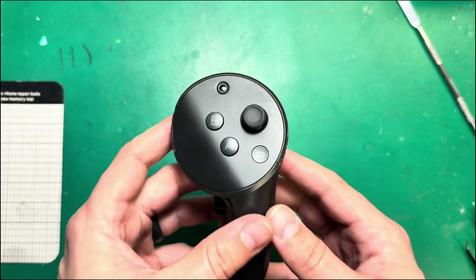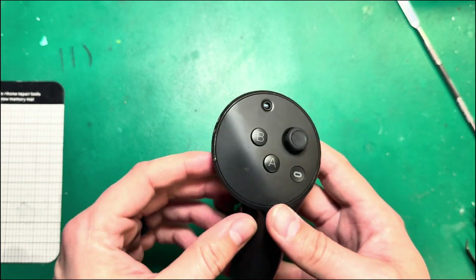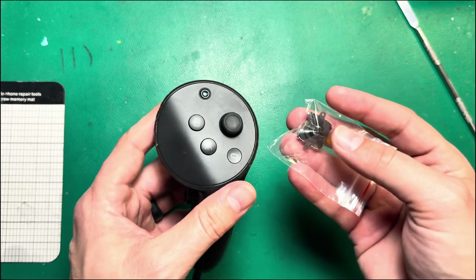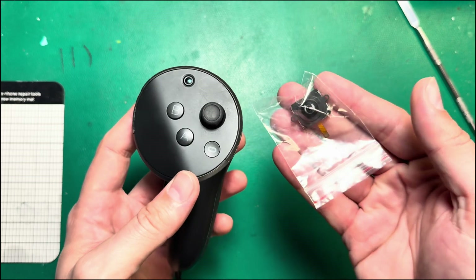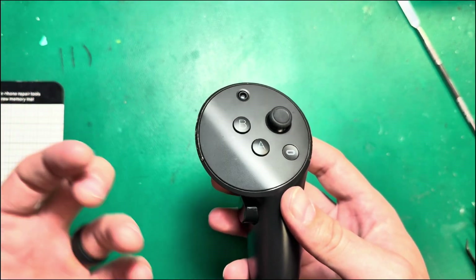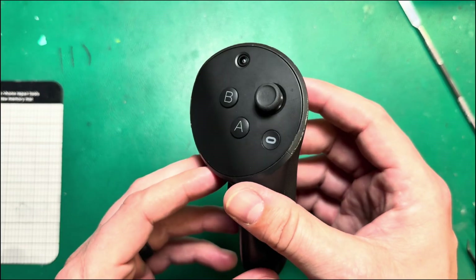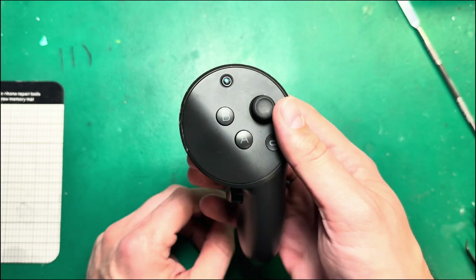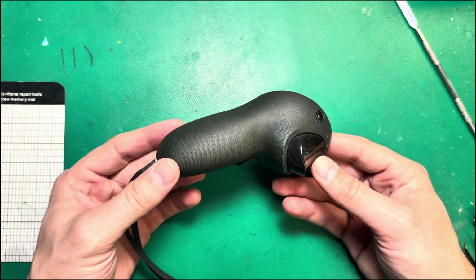Probably the two most common things that I see with these controllers are joystick drift, because all Quest controllers share the same joystick module. These joysticks, just like the ones in the Quest 2 and Quest 3 controllers, have the same issues because it's the same type of joystick. You would have thought that because it's a Pro Controller, they would have gone with something higher quality. But unfortunately, it's just the same joystick you'd find in a Quest 2 or 3 controller.